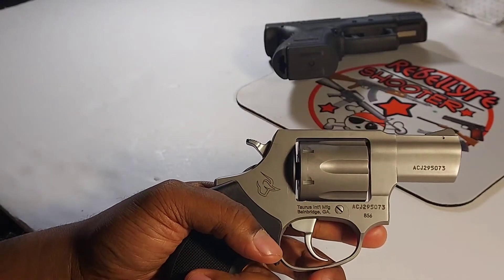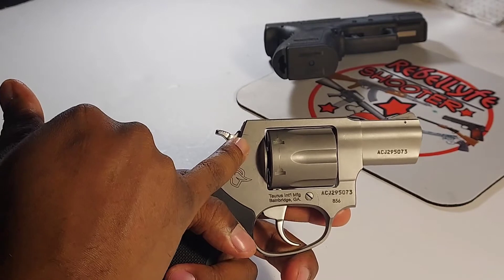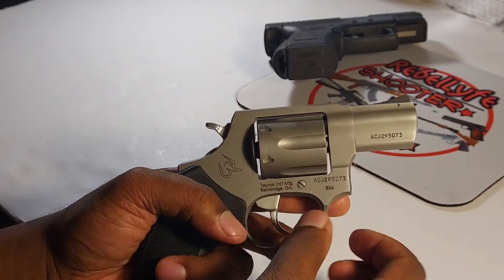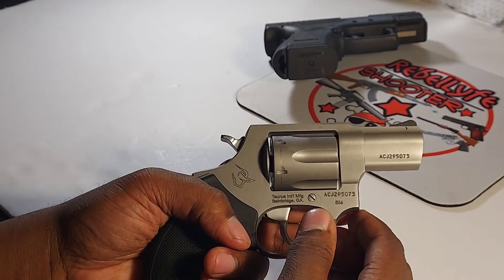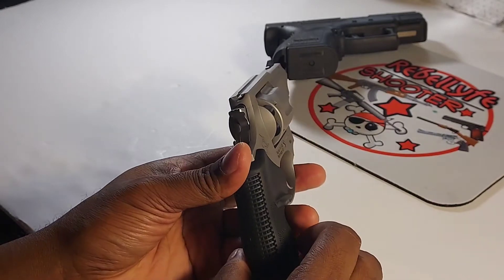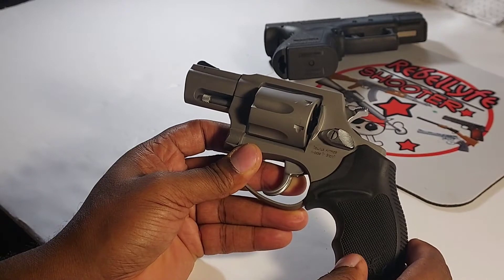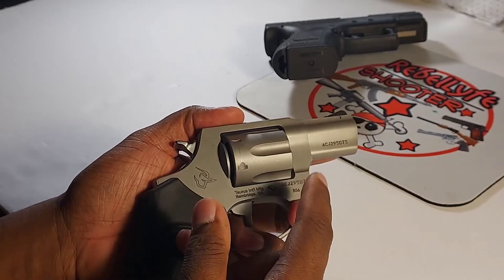I went to the range master and he helped me get it open. Thinking back, almost all the Taurus revolvers back then had this little lock — you'd put a hex key in and turn it to lock the gun, like a safety to prevent accidental firing. I sold it because I was pissed off. I didn't even want to waste time with it, and now thinking about it, I believe that lock is what caused the issue. They don't have it anymore on this one — looks like they got rid of it.